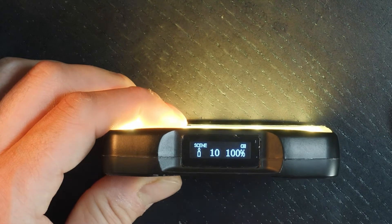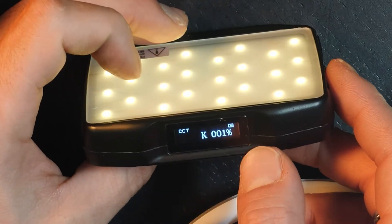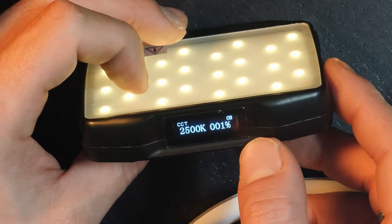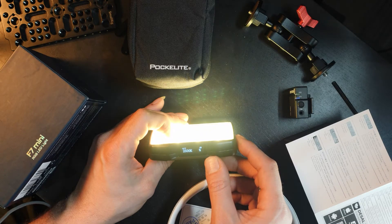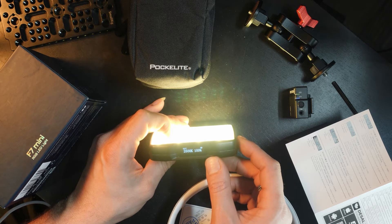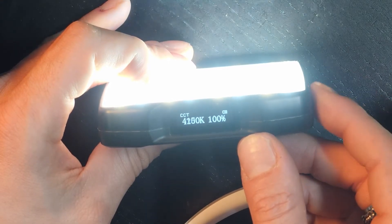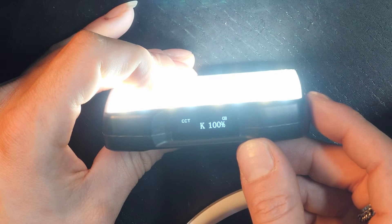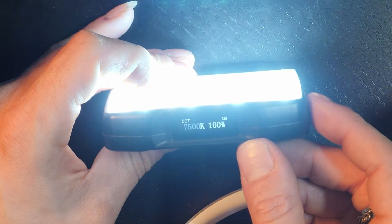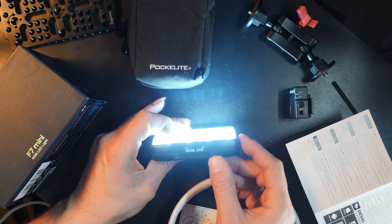The brightness is at 100%. The Kelvin range goes all the way down to 2500K. At 100% brightness it is very bright. The Kelvin adjusts in increments of 50, which is very precise, and it goes all the way up to 9000K — so a range of 2500 to 9000K.